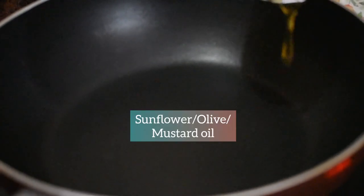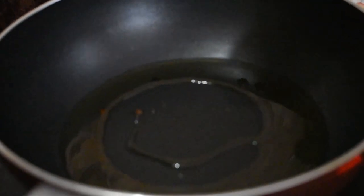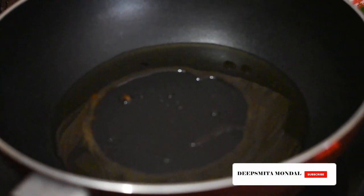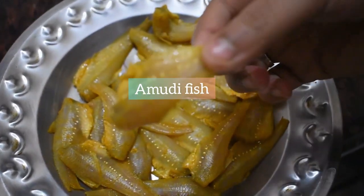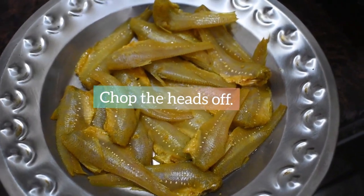Hi everyone, welcome back to my channel! If you are new here, don't forget to subscribe because I come with amazing recipes every week. Today we are going to make Amudi Machet Chhal. For that we need to first wash and clean the fishes and marinate them with turmeric powder. We aren't using salt as the fishes are already salty in nature.